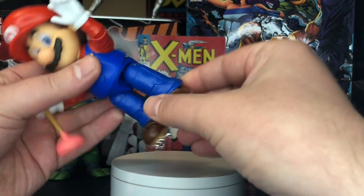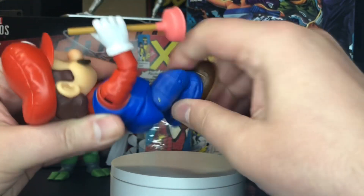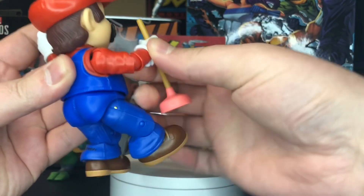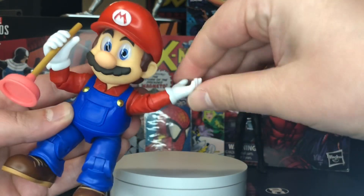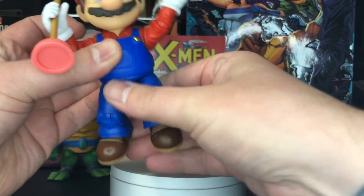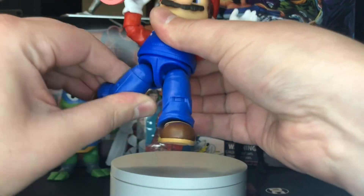As far as the articulation goes, pretty decent bend at the knee on both sides, and really good range of motion as far as the arms, elbows, and shoulders are concerned. And then, of course, swivel at the wrist, head swivel — no back and forth — but you do get a little bit of hip swivel here, and the thighs move pretty well.